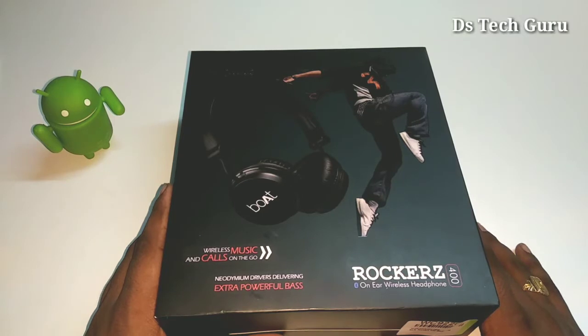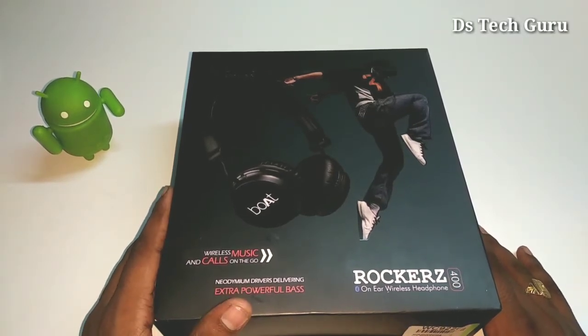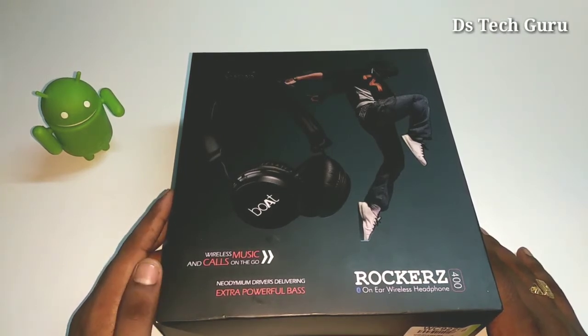Hi friends, welcome to DS Tech Guru. Today we did a boat wireless headphones unboxing. We have a flip card and a link to the description.